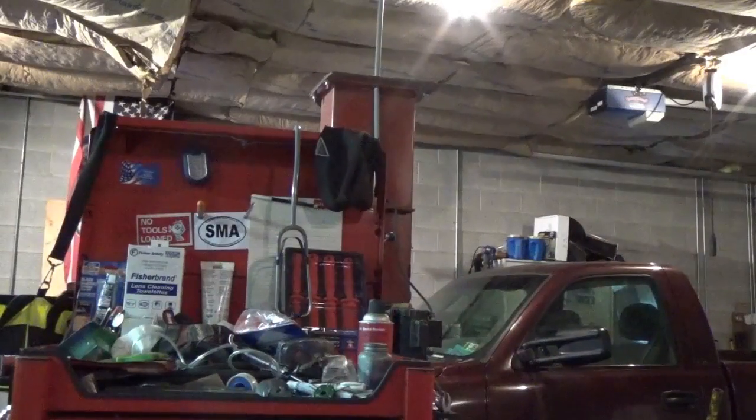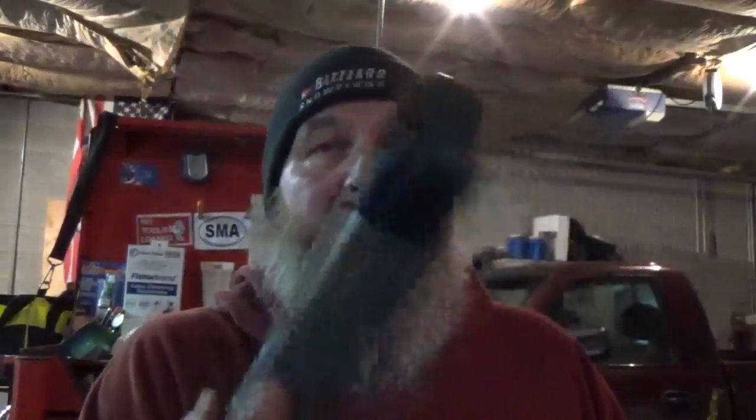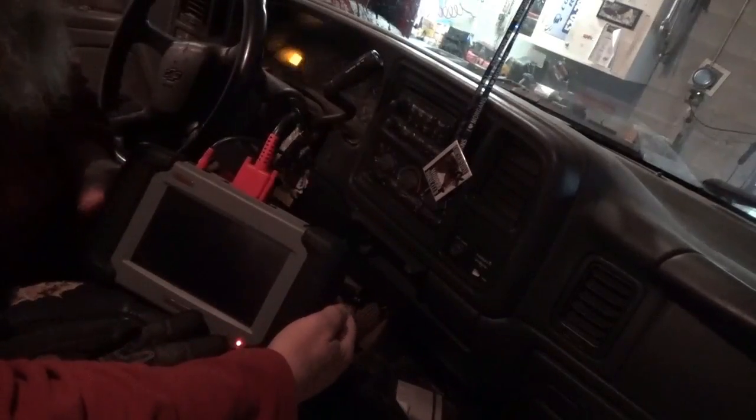We're gonna hook up the Autel Maxidas to the Chevy and show you how to get rid of the code. I just want to say I wasn't sure if this scanner would actually do it, but yes, it will — so that's a good thing. Alright, let's get to it.